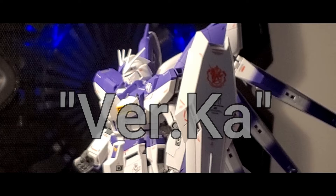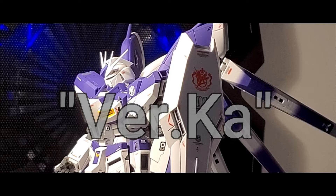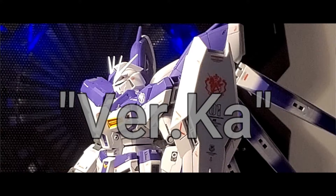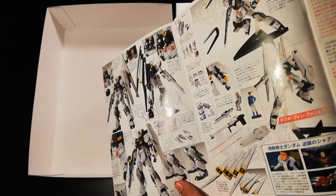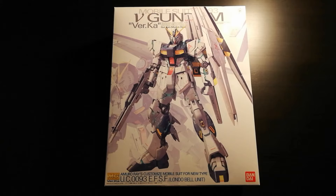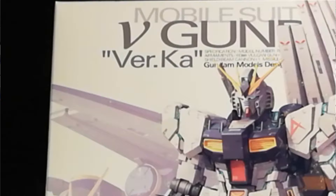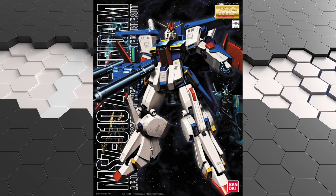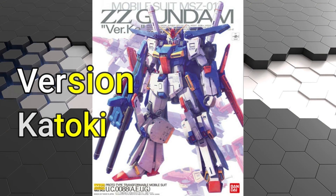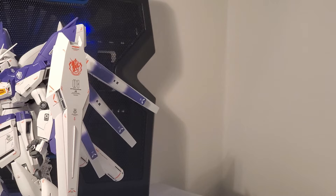Two words: Ver-Ka. A moniker reserved for kits with a certain prestige behind them, a name synonymous with pushing the boundaries of master grades, and sometimes the prices of Gundam plastic model kits. The man who puts literal wings on the Wing Gundam Zero, the man that puts the expectations of crazy details, a conceptual instruction manual, and waterslide decals in a box — redesigning a 1.0 kit into a brand new kit with a Ver-Ka Katoki Hajime flair.